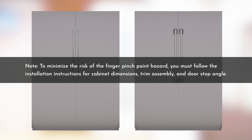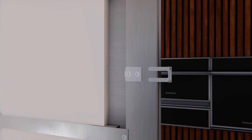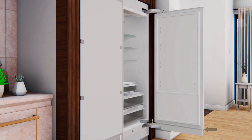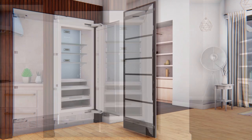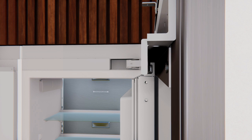To minimize the risk of the finger pinch point hazard, you must follow the installation instructions for cabinet dimensions, trim assembly, and door stop angle. Remove the center mounting brackets on the stainless door panel and retain for reuse. To install the stainless door panel, first remove the four T30 Torx screws and bottom hinge cover from the refrigerator door and set aside. Open the refrigerator door to 90 degrees and slide the stainless door panel onto the refrigerator door so it interlocks on the top and bottom of the refrigerator door brackets.